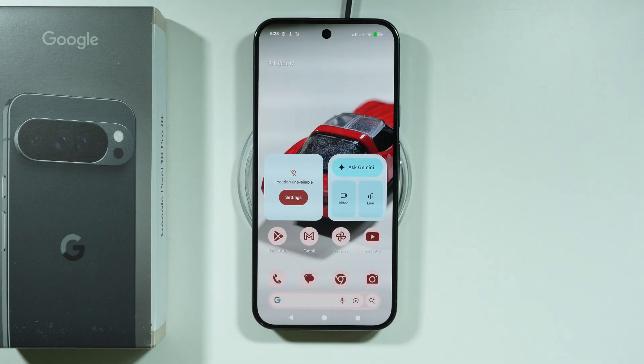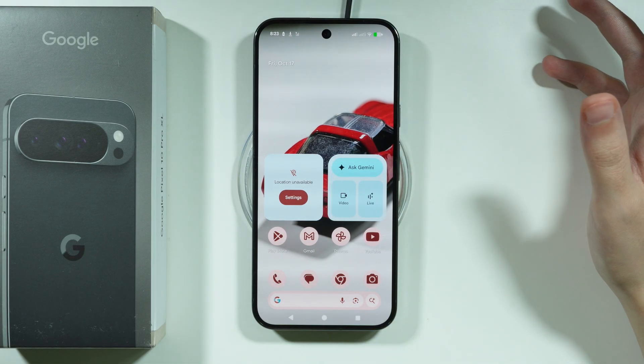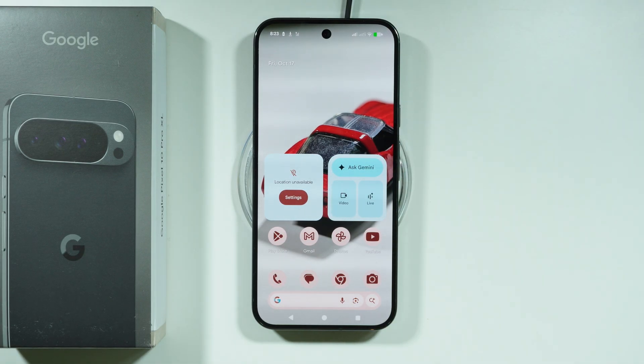We also have Pixel Snaps now, which are made especially for the Pixel 10 series. You can also use MagSafe accessories — they are compatible with the Pixel 10 Pro XL as well. And if you have a wireless charger in your car, it should work just fine too.